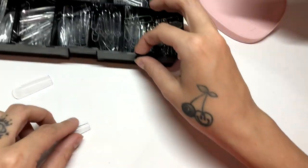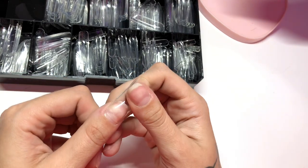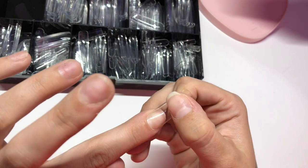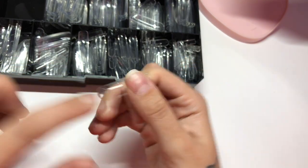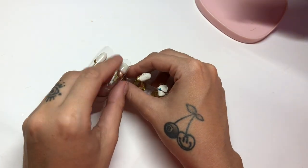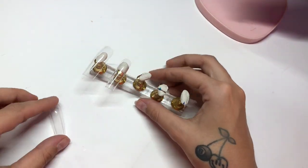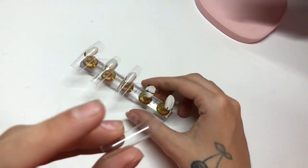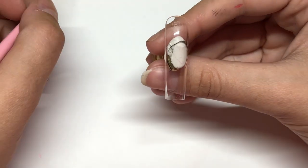So let's get into it, and watch till the end to see the final reveal. The first thing I'm gonna do is hold up each nail size to each one of my nails to ensure that each one fits perfect. Next thing I'm gonna do is just attach all of these to a magnetic tip holder so I can paint on them first.